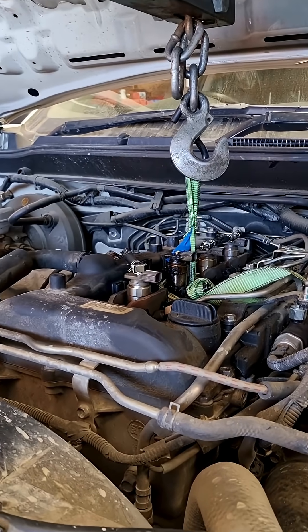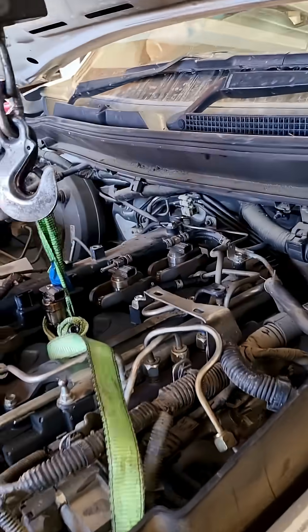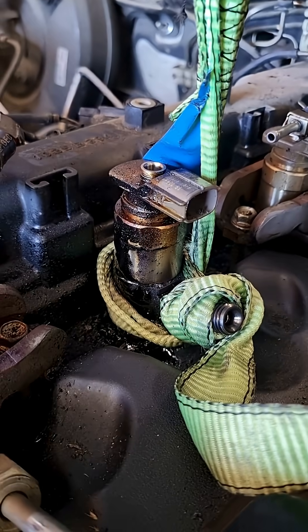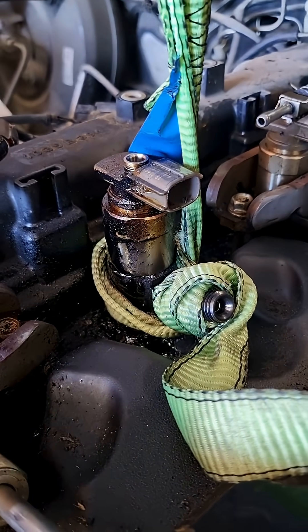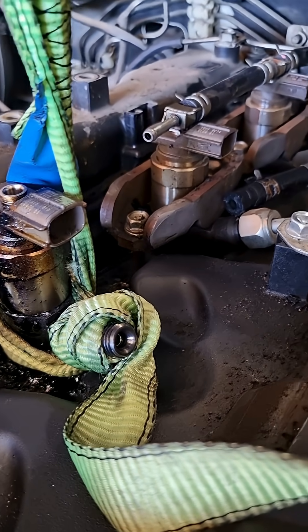It's actually starting to fray the cable — the rope — which shows how much pressure we're under. It's very, very tight.